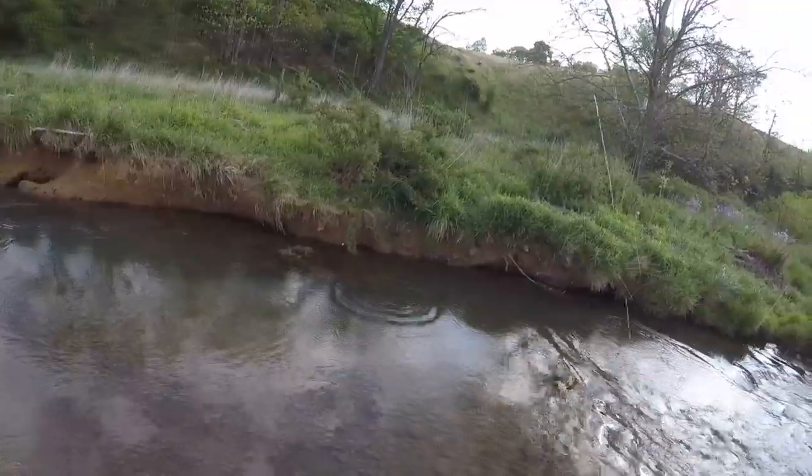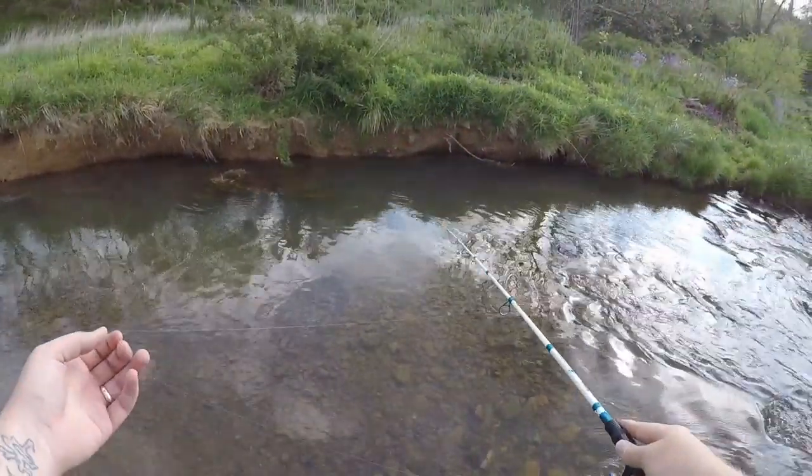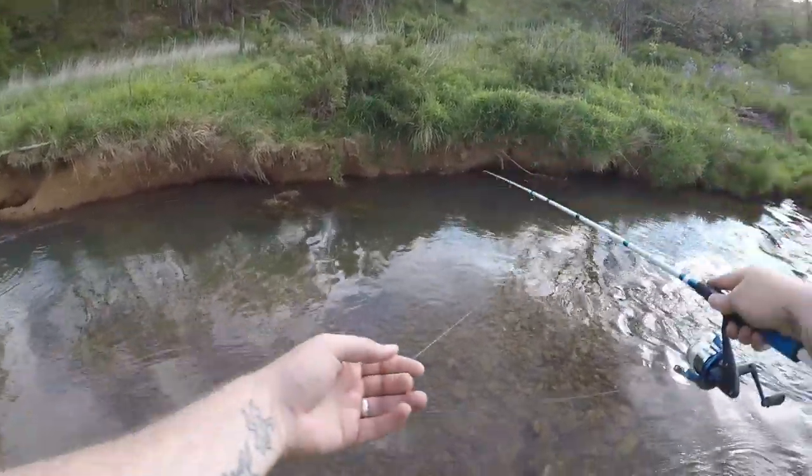Had one on right there — that was our first bite of the day. I don't think he's going to bite it again because we did get a hook in him.